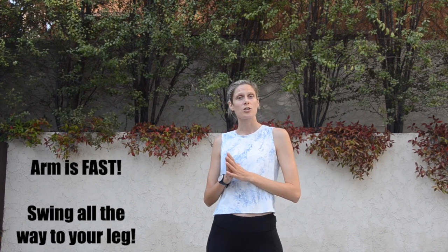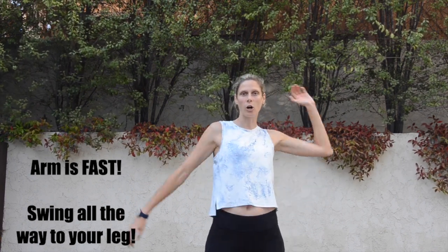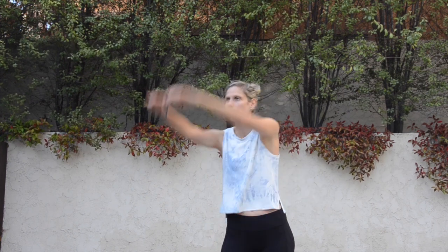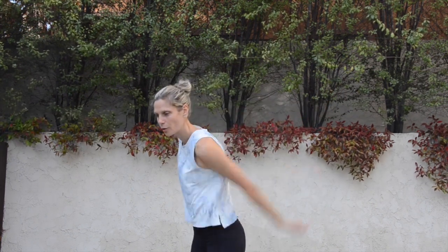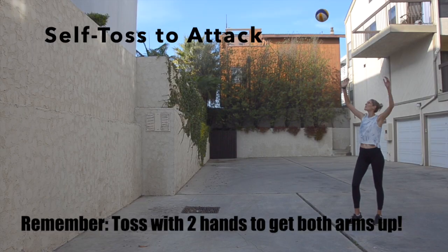Once you swing both arms up and you've done your load with your bow and arrow, you want to think about throwing a baseball. Start with your elbow nice and high, and the motion is like you're throwing a baseball from there. You want to make sure you keep your arm moving very fast and bring your arm all the way through.